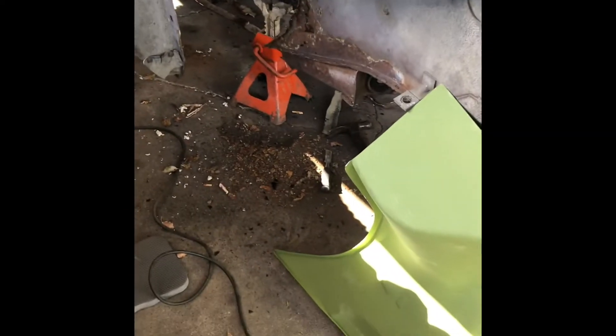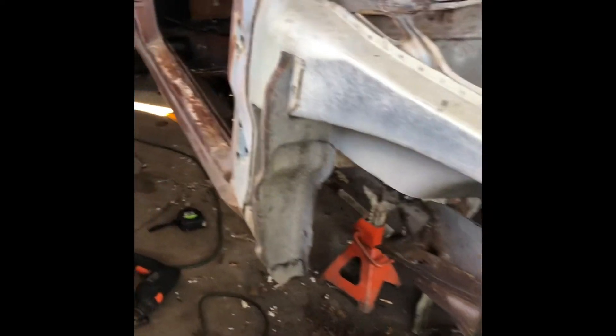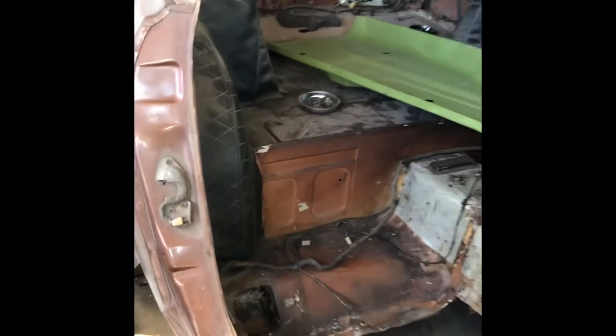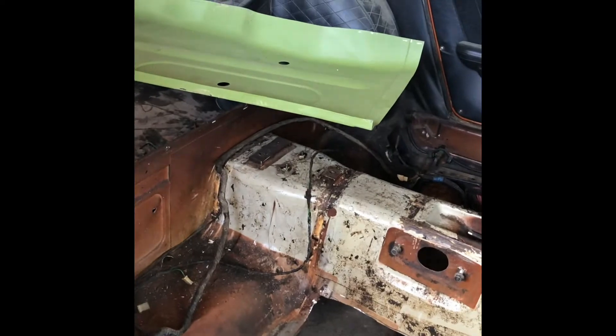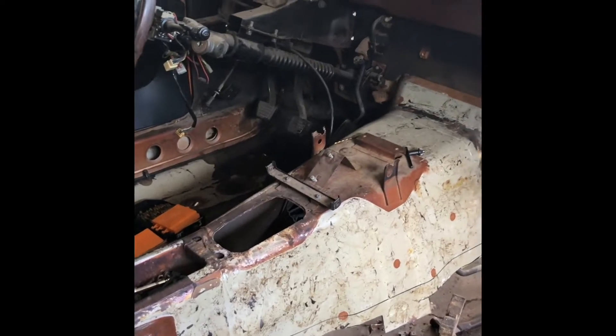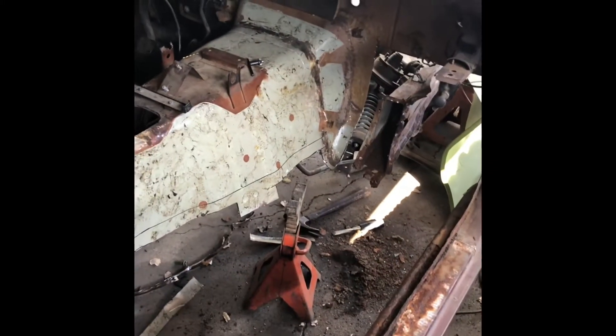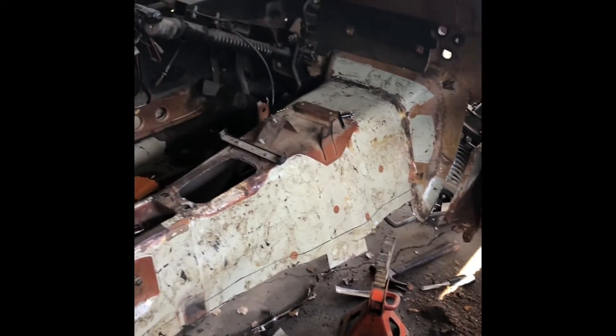Anyway, it's progress so far on the 240 — tons of work left to do. Once I'm done with that, I'm gonna primer the whole car, paint the interior. I already got the interior almost stripped off. Once I get all that stuff painted, I still got to repair my dash. Once I repair the dash, I put all that stuff back in, put my 2J in, and hopefully we can get it rolling. Time and money, time and money — let me know what you think.